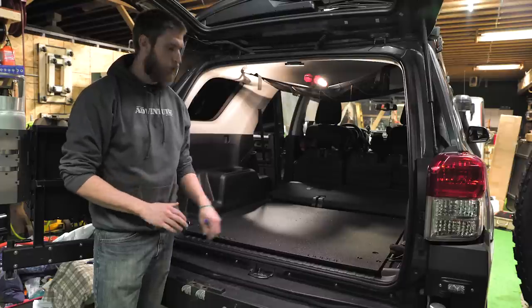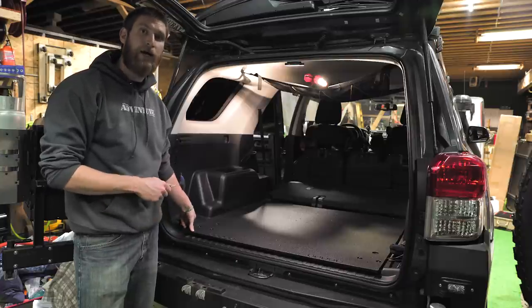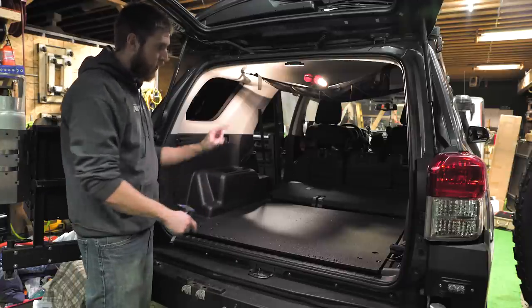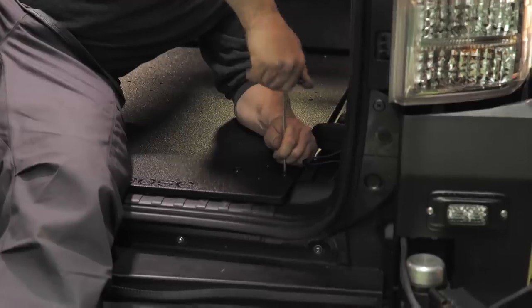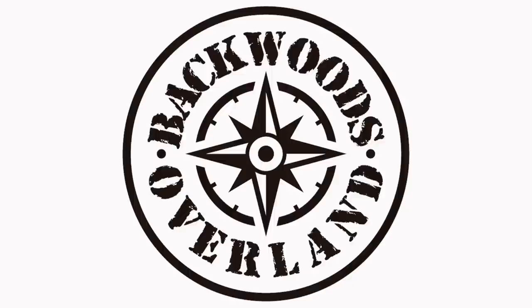Now that we have all the bolts in place on the plate system, we can go ahead and tighten everything down. I'm going to start first with the bolts that are on the tie-downs from the factory, then move my way across the back and then to the front, and then we'll be done. Once you've tightened down all of your hardware, that's going to do it for the Goose Gear plate system installation on our Toyota 4Runner. If you liked what you saw, go ahead and hit that like button, hit that subscribe button down below — it really helps us out. Stay tuned for more awesome off-road content. Thanks guys, and we'll see you next time!